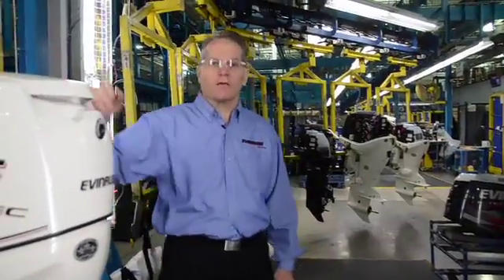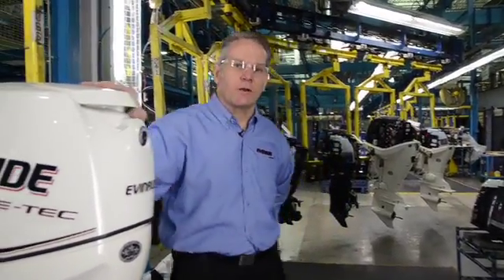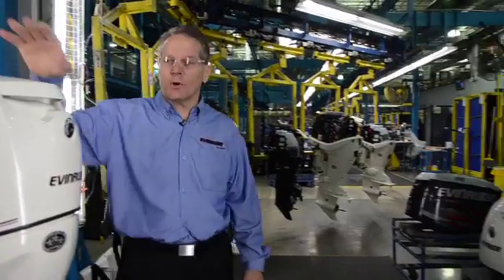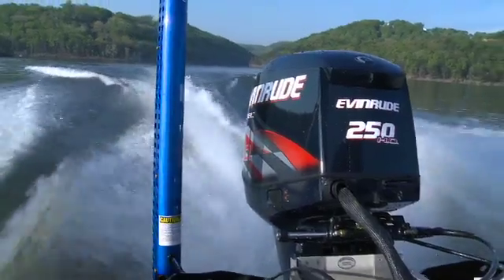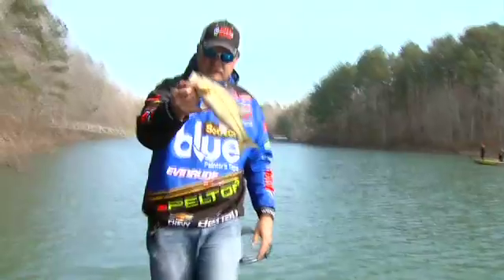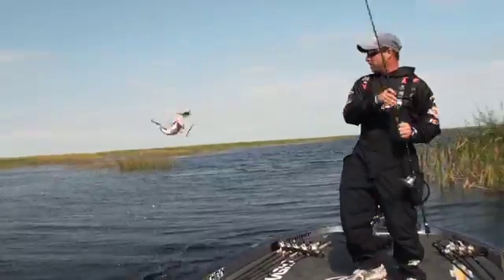Here we are at the end of what we call our shine line, where we're putting the finishing touches on the motors. All of these have passed our rigorous tests and are on the way to our customers for more time on the water. As you can see, a lot goes into making an Evinrude outboard. And with this quality, technology, and dependability, you — the angler — can focus on what you love: catching bass.